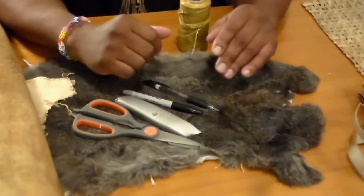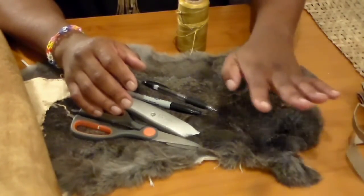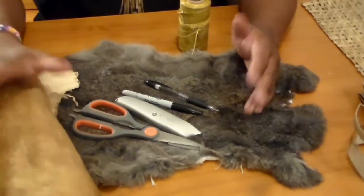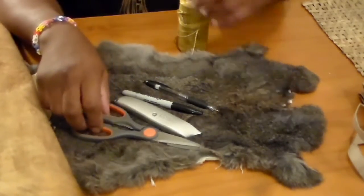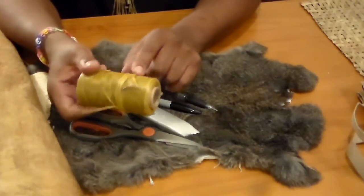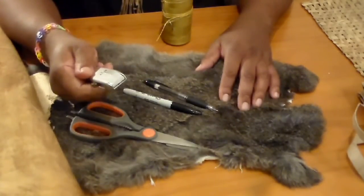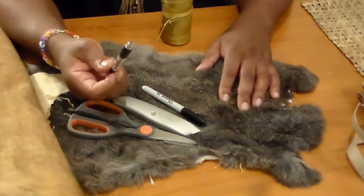To recap, to make a pair of buckskin mittens you'll need: tanned fur — real or synthetic; buckskin, leather, or synthetic material of your choosing; sewing supplies including leather thread and a leather needle; a pair of scissors; a utility blade; and a marker or pen — though I highly suggest a pencil.